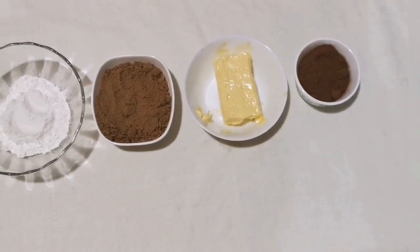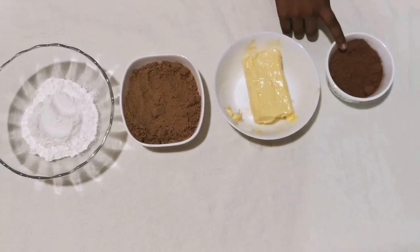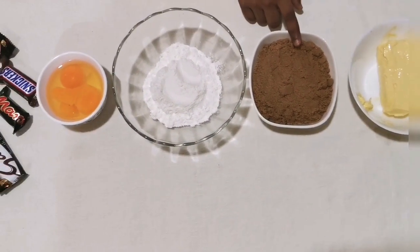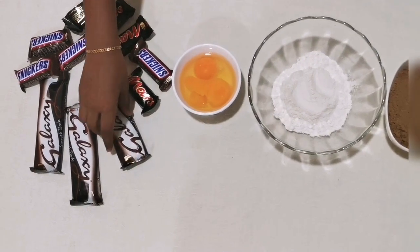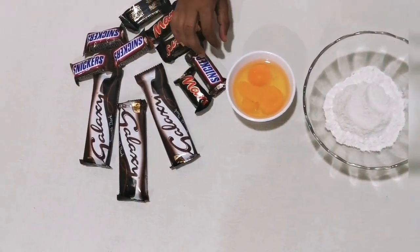So I am going to start making the dough. These all are my ingredients for the dough: half cup of cocoa powder, 200 grams of butter, 250 grams of brown sugar, 100 grams of all-purpose flour, 3 eggs, and I am using dark chocolate Galaxy, Mars and Snickers as my chocolates.